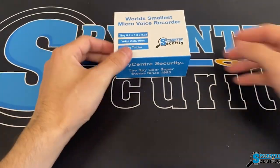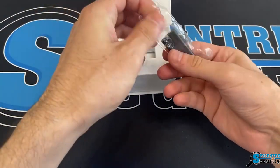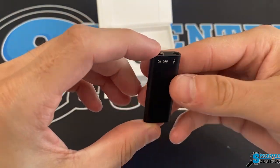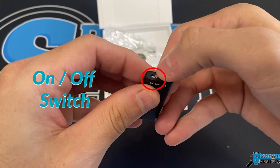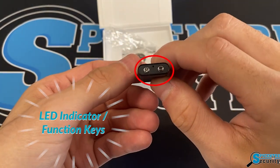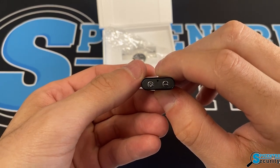Now let's take a look at everything that it has. Opening up the box, first thing we'll notice is the recorder itself. Taking a brief look at it, we have our on and off switch up here on the top. On the bottom is where we have our LED indicators as well as our function keys, so that's how we can tell it to do voice activation, anything needed at that point.